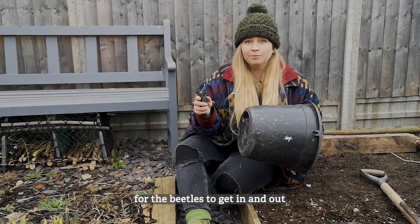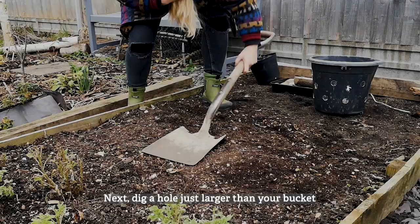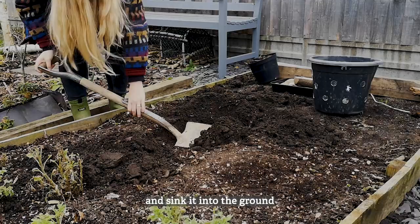First job is to cut holes in the bucket for the beetles to get in and out. Next, dig a hole just larger than your bucket and sink it into the ground.